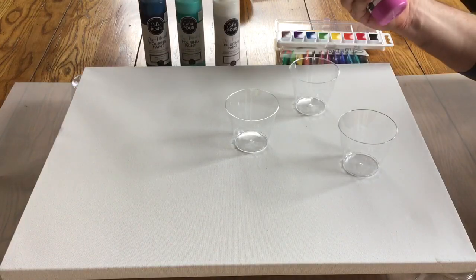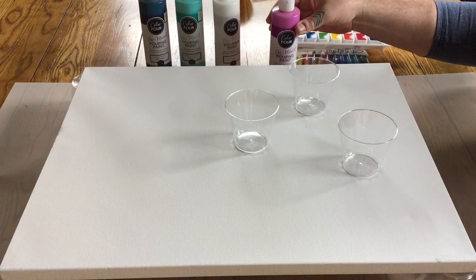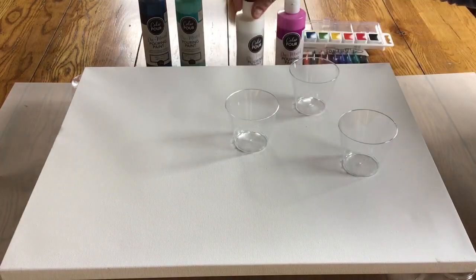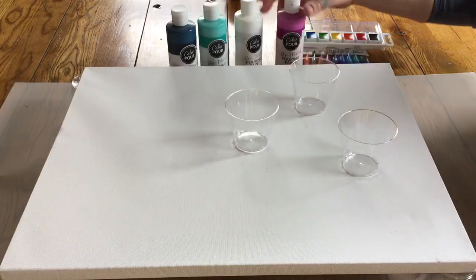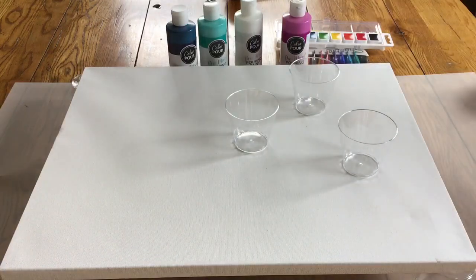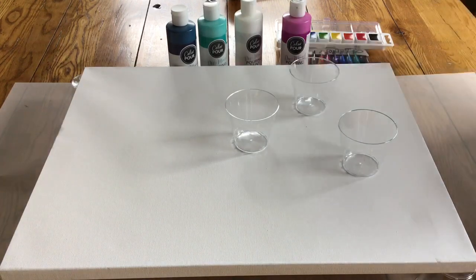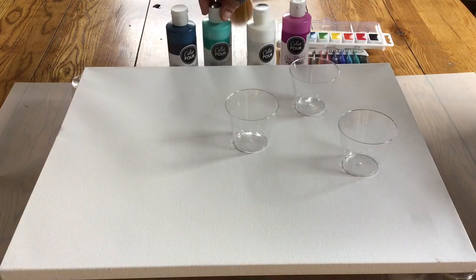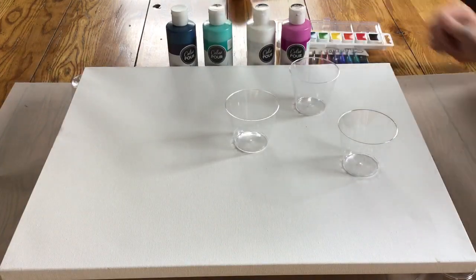What I've done is bought some pouring paint and it's pre-mixed, so it's got a little bit of silicone in it so that we get an effect you'll see later on. I just bought four colors — that's what I'm going to be using, so this is only gonna be a four-color painting.